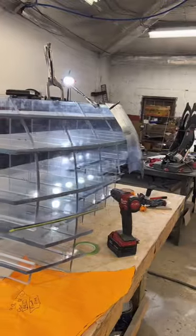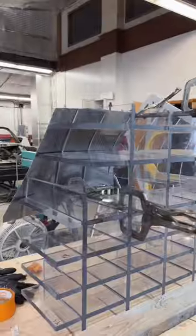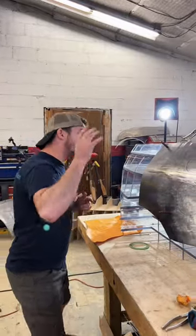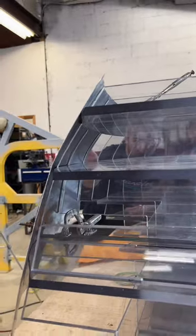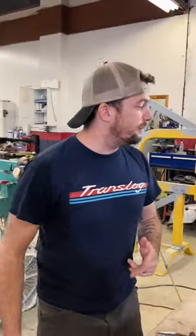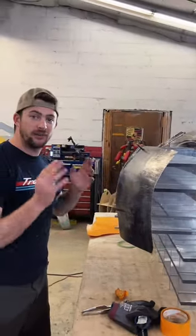We decided to make our buck out of polycarbonate this time for several reasons. Chiefly, the first being that it's a lot stronger — it's literally bulletproof. Second, that you can see through it, so now you can look through the back side of the panel and see how the panel lays onto it, which is a big deal because with wood you wouldn't be able to see through it as easily or look from the back. And lastly, because the material was available to us cheaper than a high quality wood that could withstand a beading.